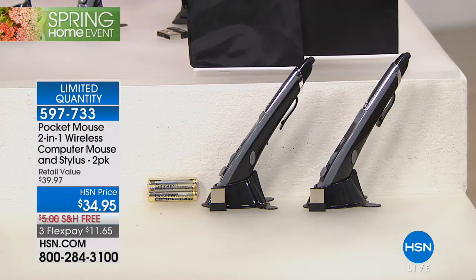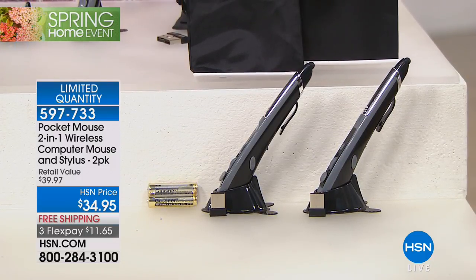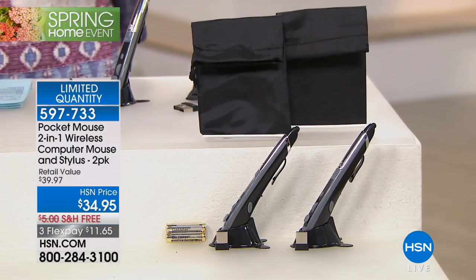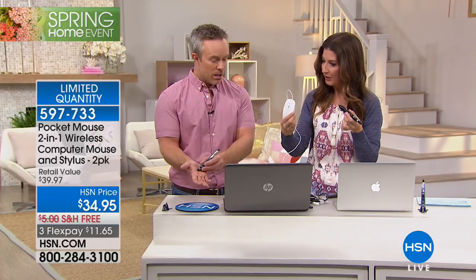You're getting a set of two pocket mice, two USB receivers, all the batteries you need — two triple-A batteries in each mouse — plus carrying pouches, desktop stands, and the instruction manual. It all comes down to about seventeen dollars apiece.